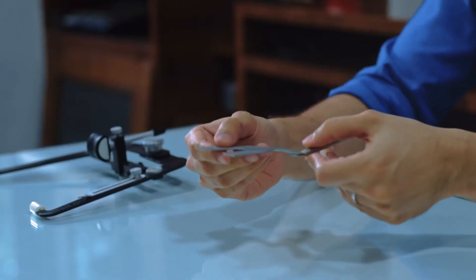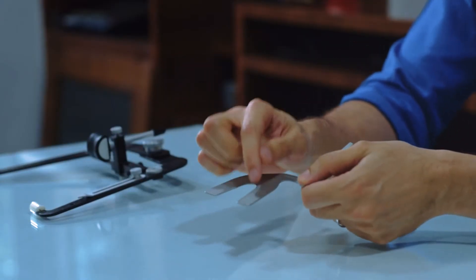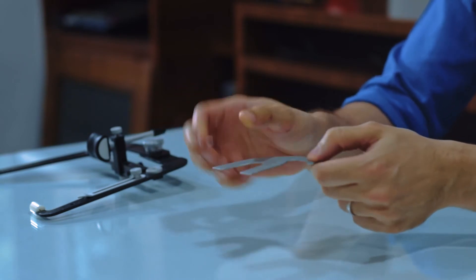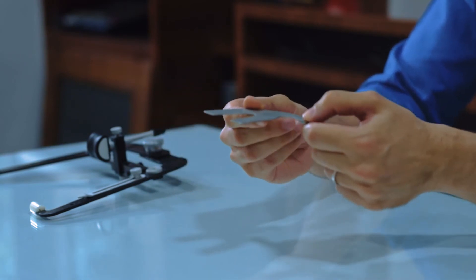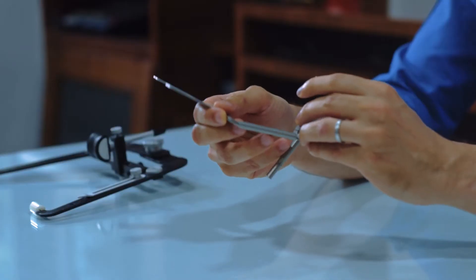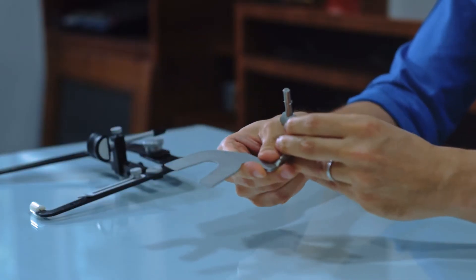Now, coming to what actually goes into the patient's mouth — this is the bite fork. You can either use compound here, some impression material, or a bite registration material, and seat this into the patient's mouth. Once it's seated, you have the transfer assembly here — I'm not sure exactly what Panadent calls it, but I just call it the transfer assembly.